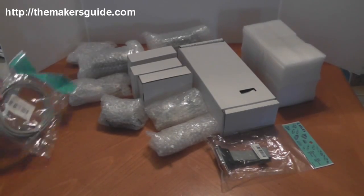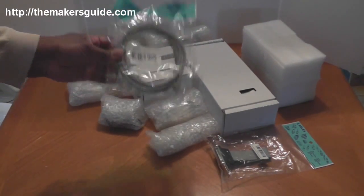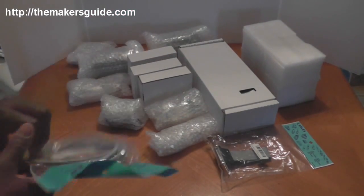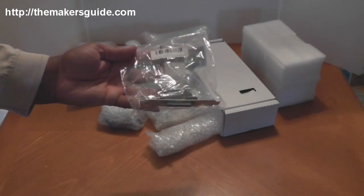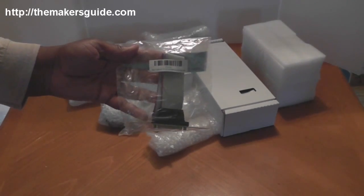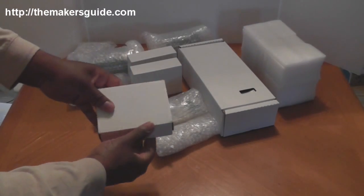I just showed you the LAN cable. This is for the Ethernet smooth stepper that is somewhere in one of these packages. We also have an extension for the parallel port, female.